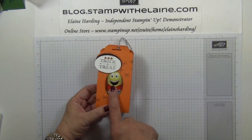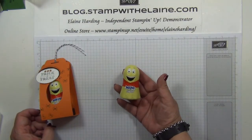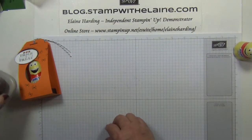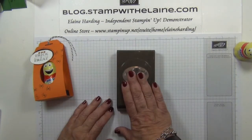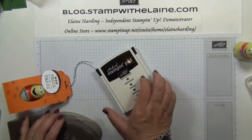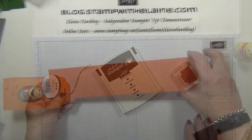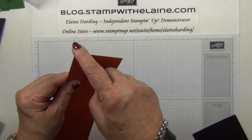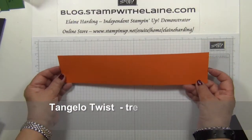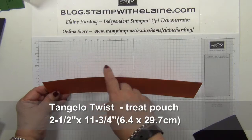The pièce de résistance is really this — I found these Milky Bar ghost choccies at my local store. The Halloween sweets aren't quite on the shelves yet, but when I saw these I just grabbed a couple so that I could make this project for you. The other materials you'll need are an extra large wide oval punch, the curvy corner punch, archival basic black ink, a block B for your stamps, and a sheet of tangelo twist cut at two and a half inches by the A4 length — in European size that's about 11 and three-quarter inches by two and a half inches, or 6.4 by 29.7 centimeters.